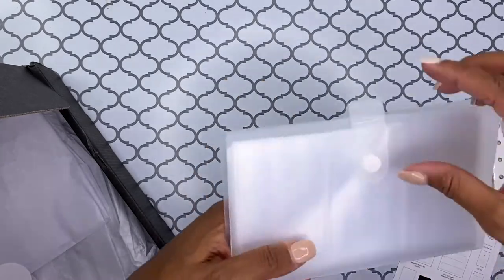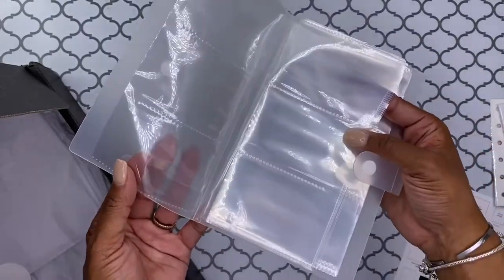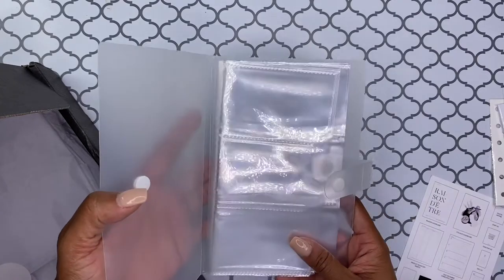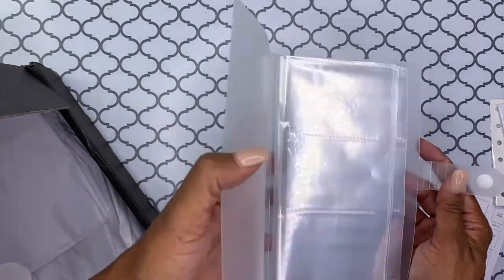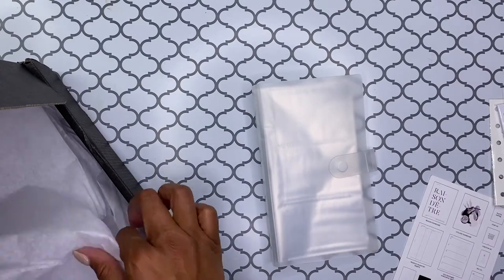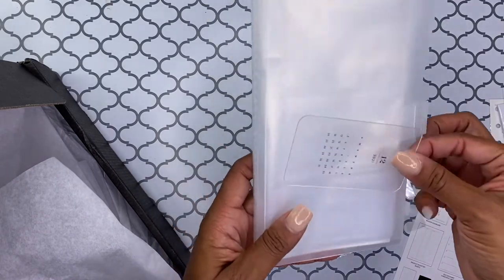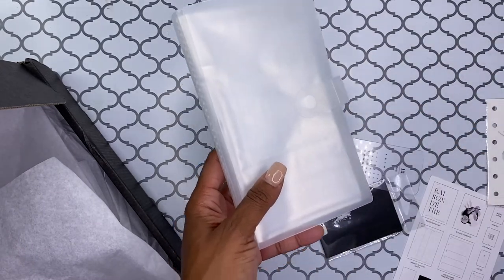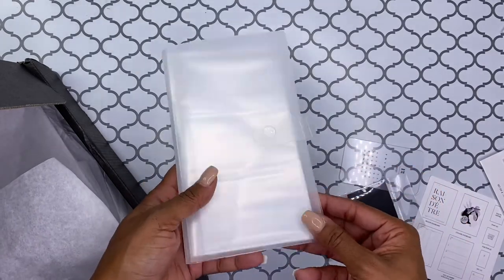Last but not least, we have this — it says an accessory case. I'm not really sure what you put in here. It almost looks like a business card size pocket. I'm not really sure what accessories go in here, but it'd be great to hold business cards or credit cards or whatever other kind of cards you have. I know like these would obviously fit in there, and then like this would fit in there, but it really doesn't serve you any purpose after this year. But these do not fit because they're too big. So I'm not exactly sure what accessories this is for, but it's cool to hold cards and such.